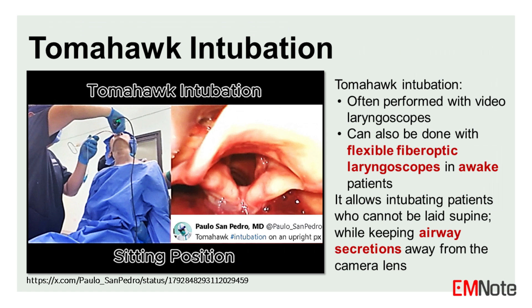Tomahawk intubation is often performed with video laryngoscopes, but can also be done with flexible fiber-optic laryngoscopes in awake patients. It allows intubating patients who cannot be laid supine, while keeping airway secretions away from the camera lens.